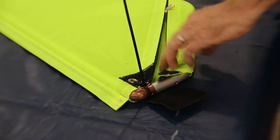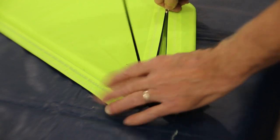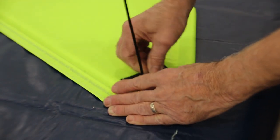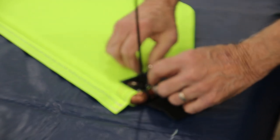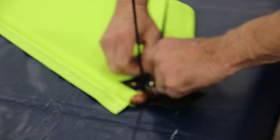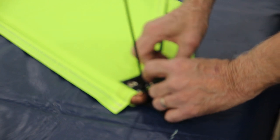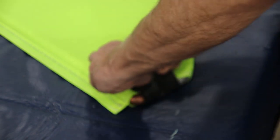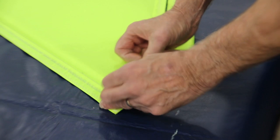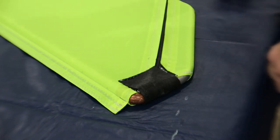Once you get the skin on the framework and the bottom part of the skin wrapped around the frame, close the zipper up and you install this zip tie. Tuck the zipper down underneath the Velcro, snip off the zip tie, and close this Velcro.